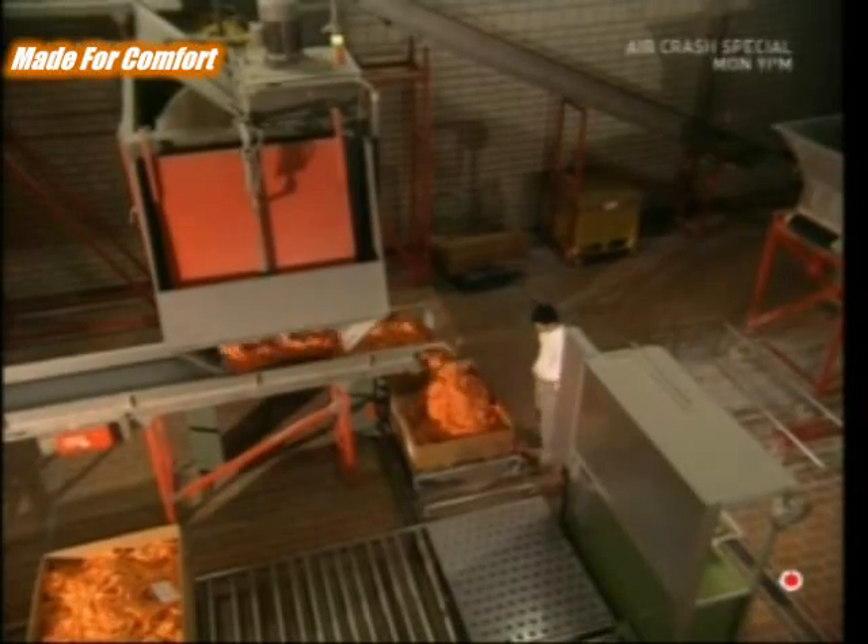This streamlined and efficient process allows them to make 50,000 pairs of rubber gloves every single day.